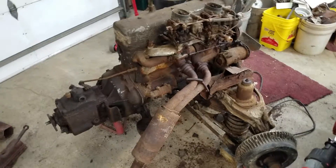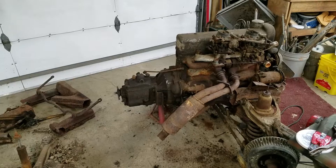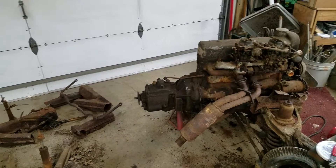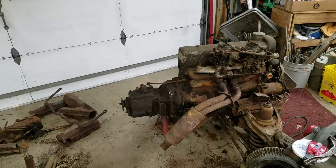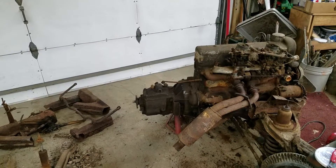We are definitely making progress on the final disposition of this 1958 Mercedes-Benz 220S. Keep in mind I have two others — I'll be posting a video of those. I have a 1957 and a 1958 Mercedes-Benz 220S.